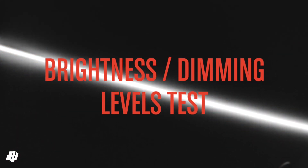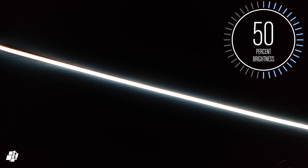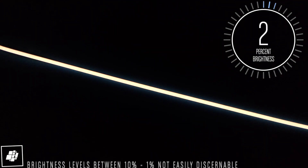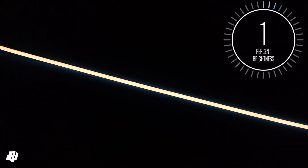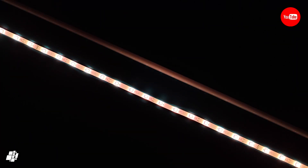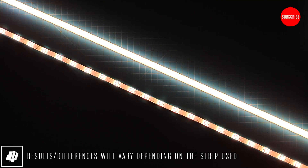Let's get back to the strip with some dimming and brightness tests, starting at 100% brightness before dropping to 75%, then 50%, 25%, 10%, 5%, and finally 1%. You'll notice that individual LEDs are noticeable in a standard strip, whereas the IKEA strip shows solid light when set to 100%. And even at low brightness levels, it still appears as solid light, which is great.